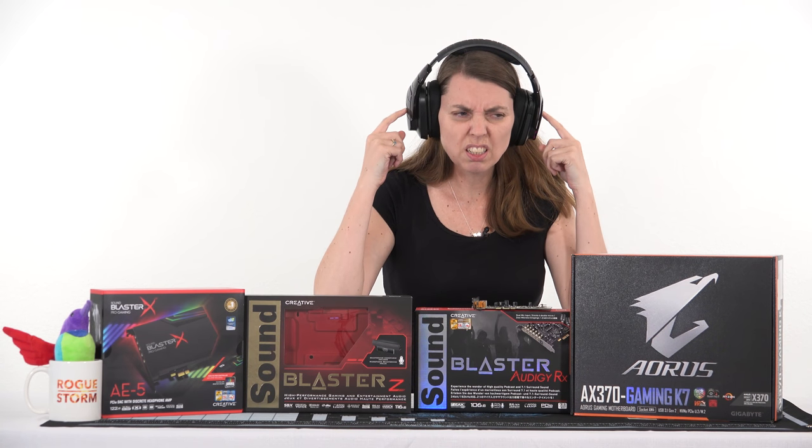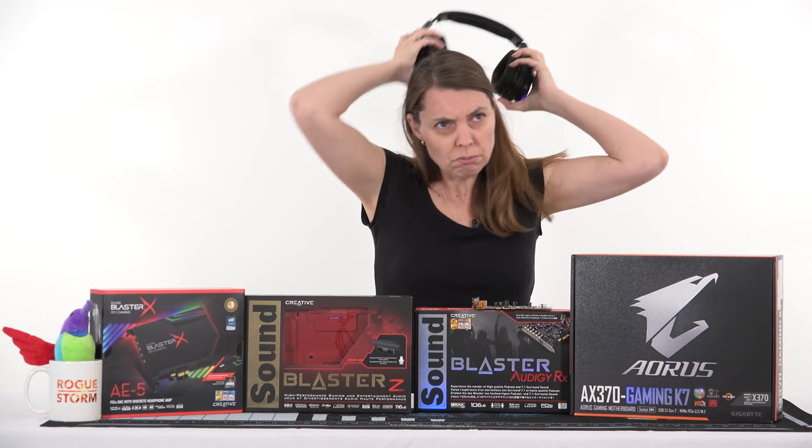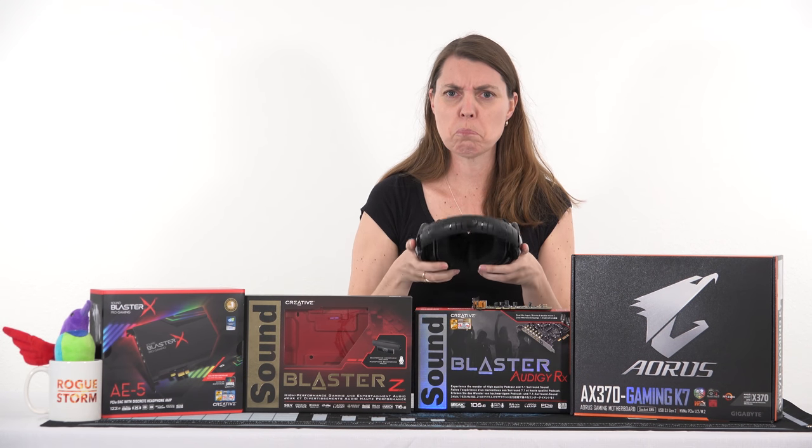Does your onboard sound suck? Does it not blow your mind? Is it flat, boring, unimpressive? As Tech likes to say, is it garbage?